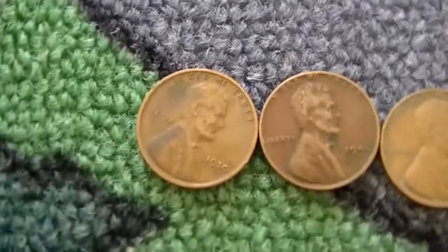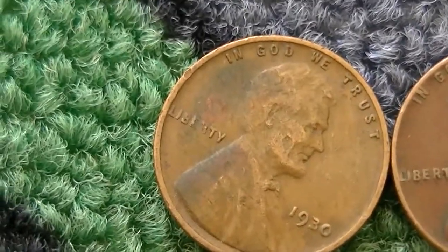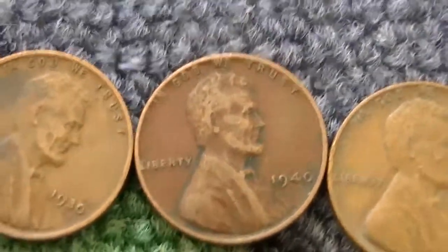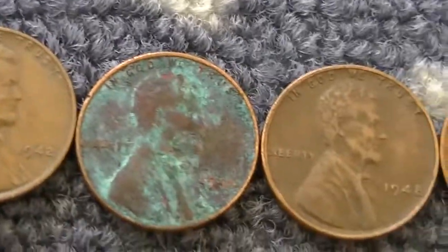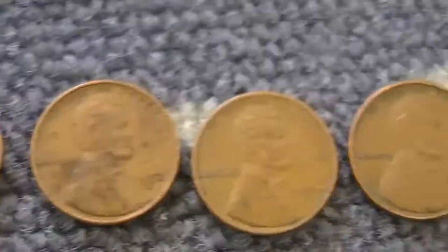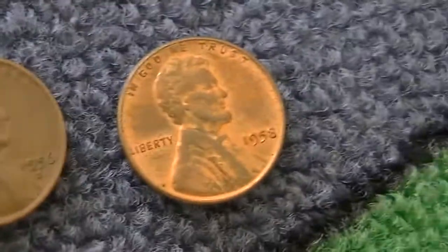Got a bunch of wheat pennies — the oldest one I'm really happy with: pre-1940, a 1930 plain. Just notice the E is a little bit gone there, probably just posting it. There's a '40, '42, '46, '48, '50D, '50S, '50D or '52D, '52D, '53D, '56D, and a '58 — that's 12 wheat pennies. Not bad.